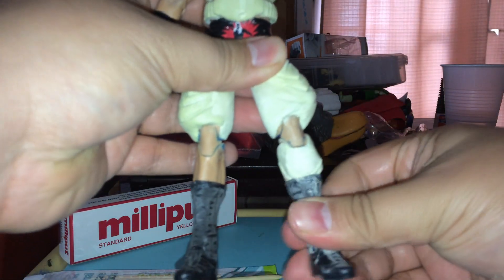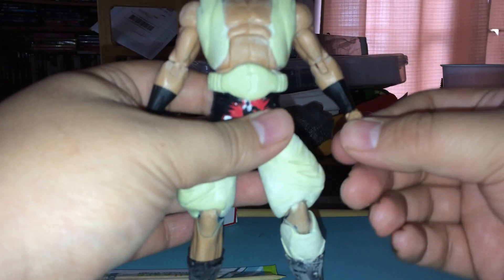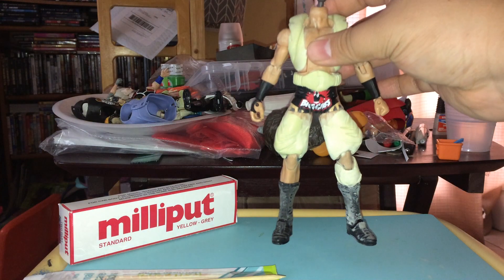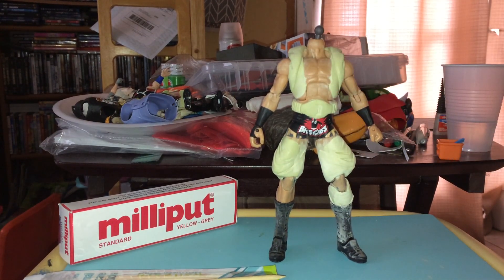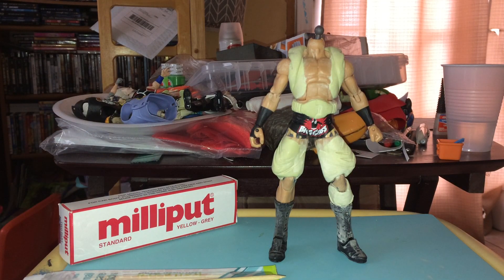The boot swivels, and the shoe itself can too, though it takes a bit more pressure. The wrists can rotate all the way around on a swivel, which gives you more options. I wanted to retain as much of the figure's articulation as possible. The problem with Milliput putty is that it's very rigid when it hardens — which is what you want — but it will crack at flex points, which is why I haven't used it on the Great Saiyaman.